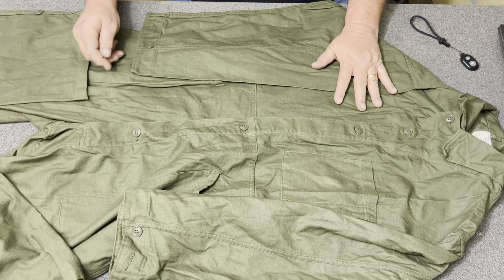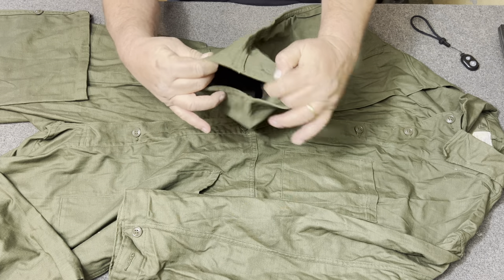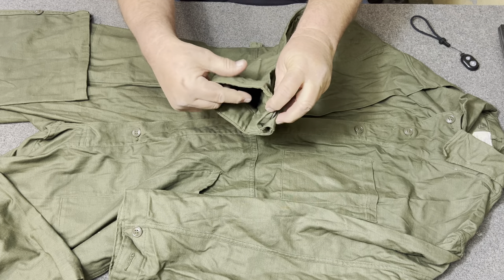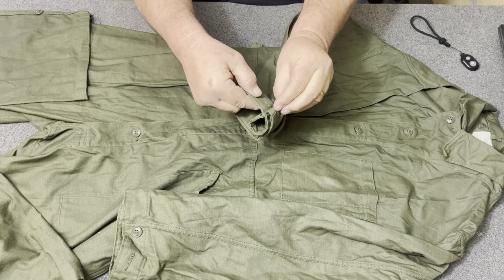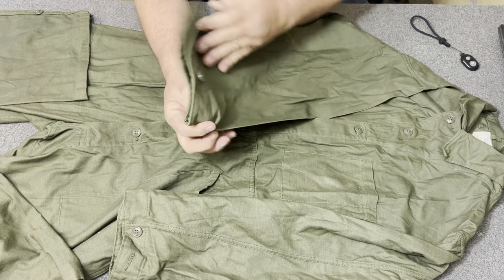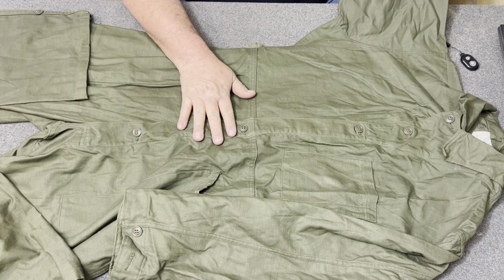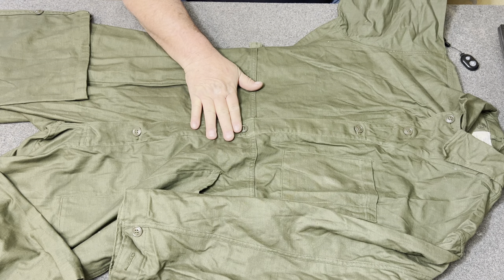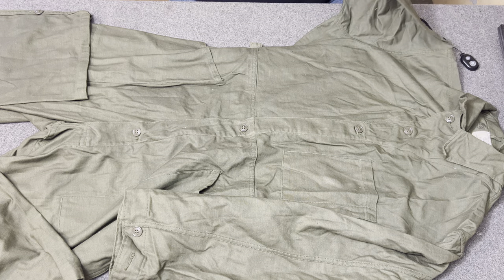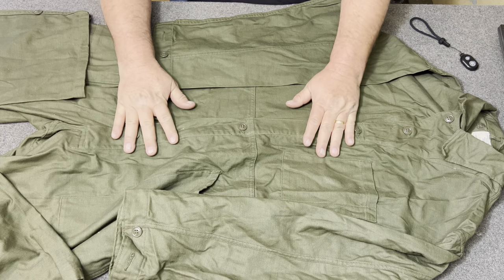One thing I want to show you is that the sleeves are adjustable. They have this button cuff, so they can either button it to that size or to that size. Both sleeves have a button cuff. Now, this is a huge pair — these should probably fit the Web Gear Guy. In fact, I may have to use these to work on the car.